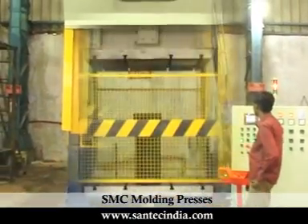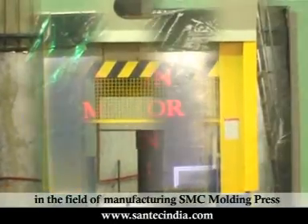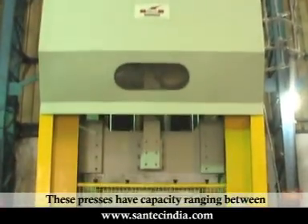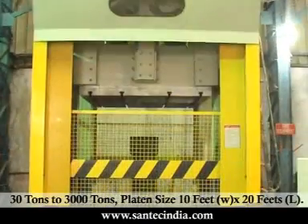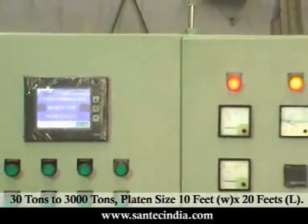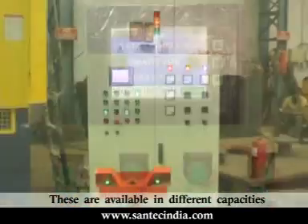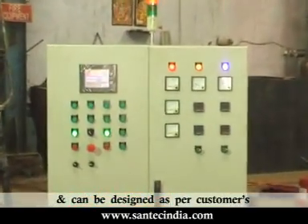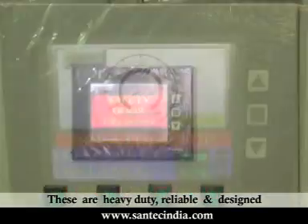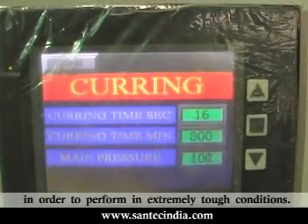Santec Group holds a consolidated leadership in the field of manufacturing SMC Moulding Presses. These presses have capacity ranging between 30 tons to 3,000 tons, with platen size 10 feet wide by 20 feet length. These are available in different capacities and can be designed as per customer's requirement or applications. These are heavy-duty, reliable and designed in order to perform in extremely tough conditions.